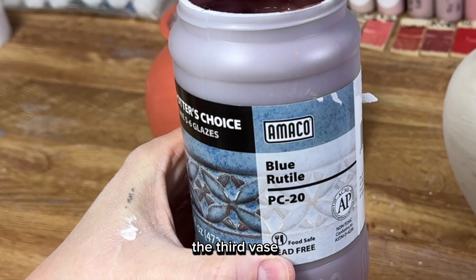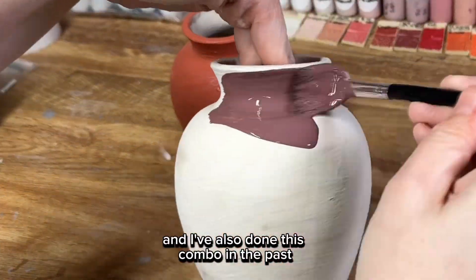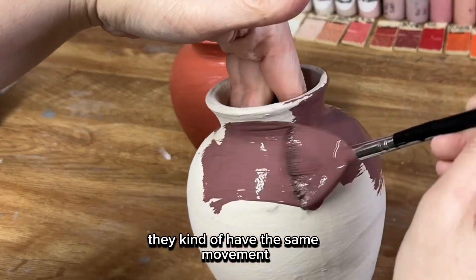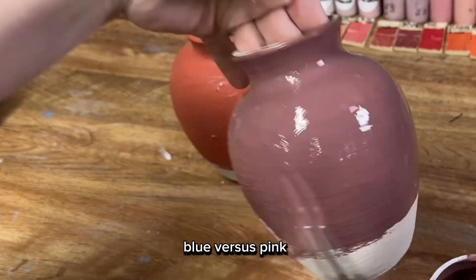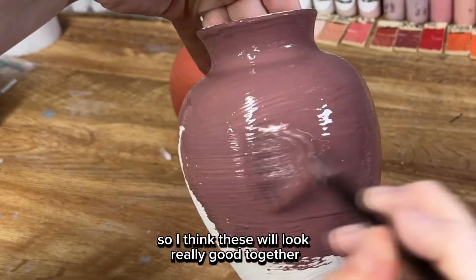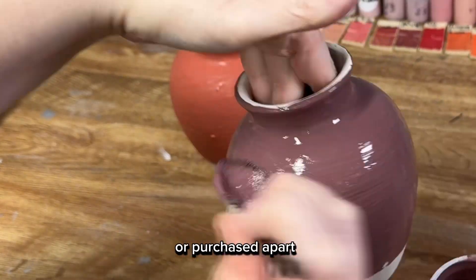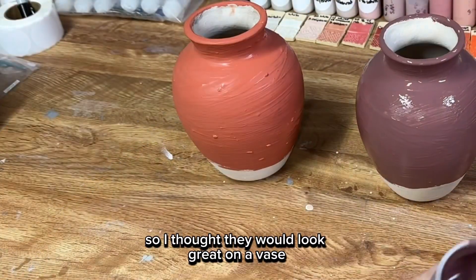On the third vase I went with blue rutile, which I've also done in the past and it also looks gorgeous. They kind of have the same movement — just blue versus pink — so I think these will look really good together or purchased apart. I just love both of these combos and thought they would look great on a vase.